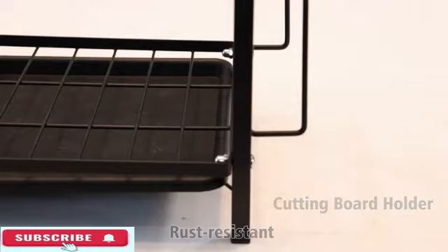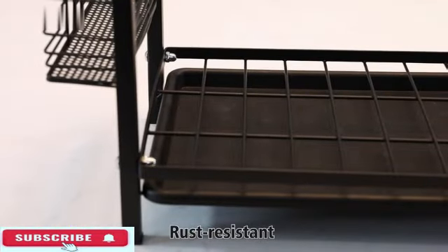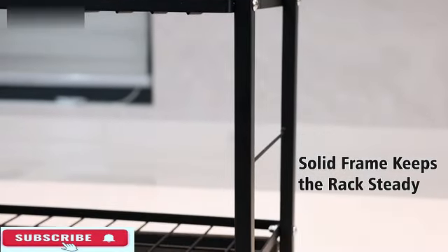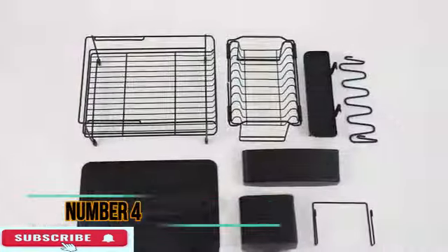Weighing only 1.87 pounds, the sink dish drainer rack is lightweight yet sturdy, ensuring portability without compromising on durability. The positive customer feedback, with an average rating of 4.7 out of 5 stars from 174 reviews, speaks volumes about user satisfaction.